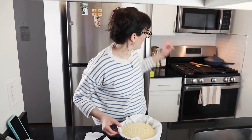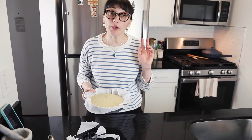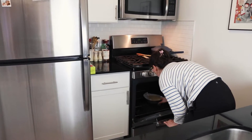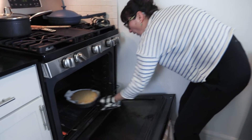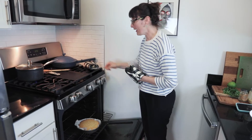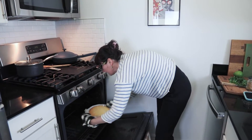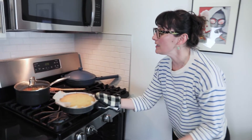I preheated my oven to 375°F and I'm going to bake it for 40 minutes. Let's check the cake — that looks beautiful. It's dry, so 40 minutes later our beautiful lemon cardamom cake is ready.